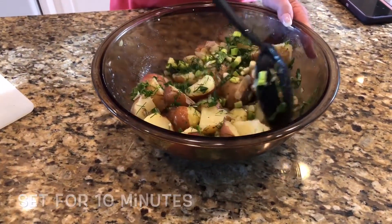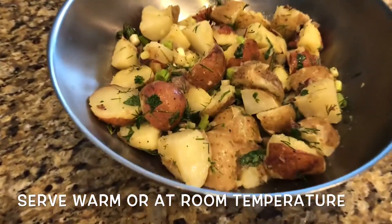Toss again and let it sit for about 10 minutes, then serve warm or at room temperature.